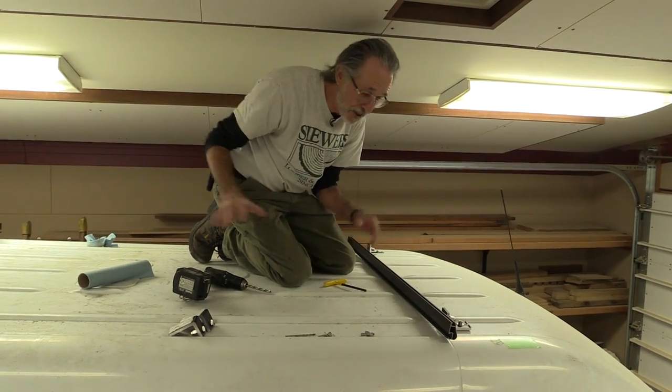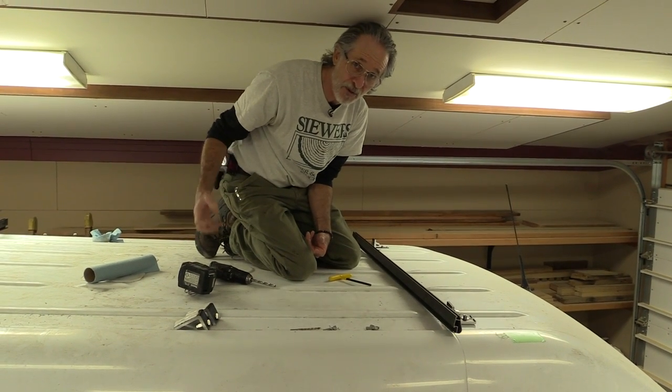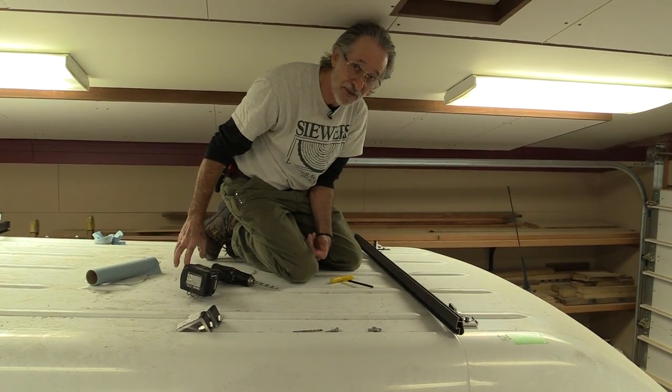The last thing we have to do before we can bring the solar panel up here is drill a hole right in the middle here so we can run our wires right through a waterproof puck that'll go right inside the roof.